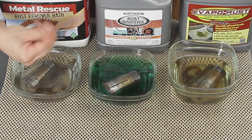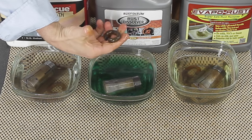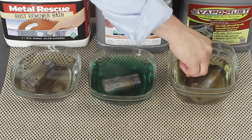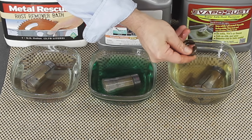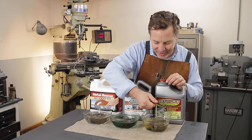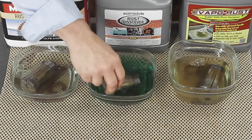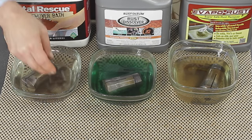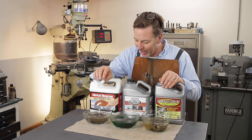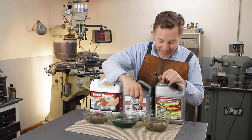Chain link — nothing really happening there. Over here there seems to be a little something coming off, you can just see it in my hand. I may be doing some cross contamination going from one to another, but this isn't that scientific. So far, just after the first 15 minutes, I'm seeing the Rust Dissolver working the best, then Metal Rescue, and then my favorite, Evapor Rust — we'll see how it does.